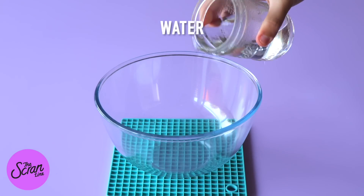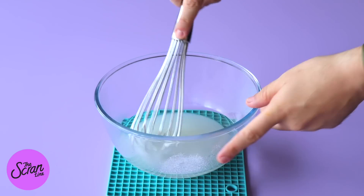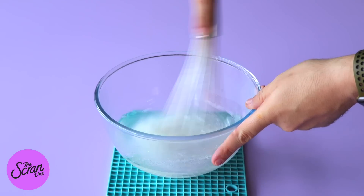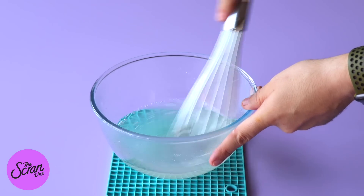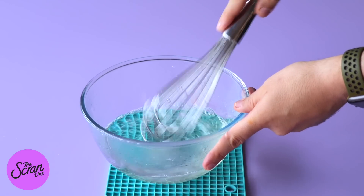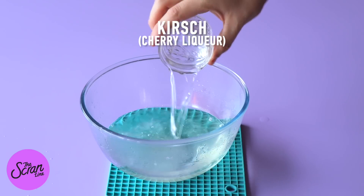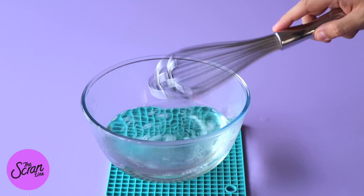We are going to be making a simple syrup to soak this cake, and it's going to have cherry liqueur in there as well. It's really easy — you're going to add equal parts sugar and boiling water into a large microwave-safe bowl, then use a whisk to whisk them together until the sugar is completely dissolved. Then you can add your cherry liqueur. Set this aside to cool to room temperature, and once it has, brush each of your cakes with that cherry simple syrup to add extra moisture.